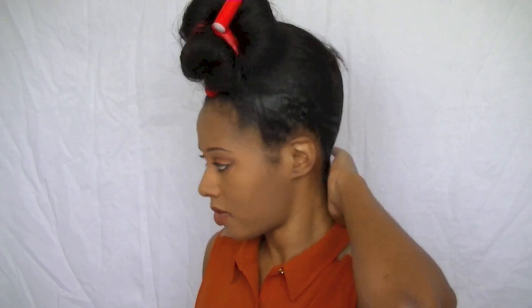Thanks for watching and don't forget to subscribe. For this tutorial, all you will need is — if you want to slick your edges down — I'm slicking mine because I'm four months post so I had a little frizziness going on. I use my eco styler gel to slick that down, and I brushed it with a paddle brush, a wide tooth comb, some bobby pins, and an elastic band.